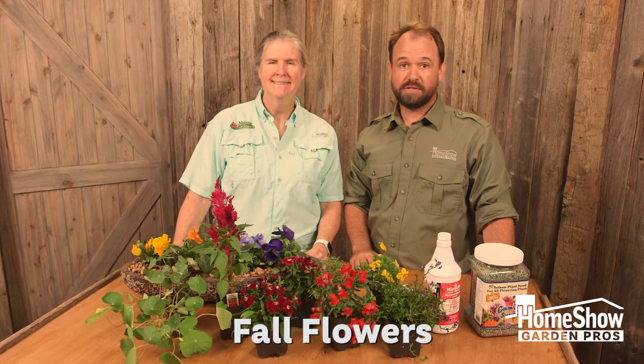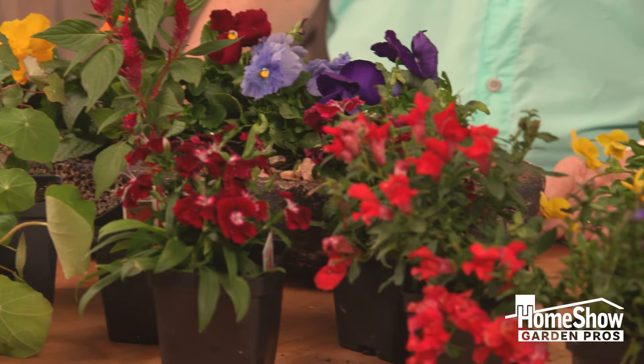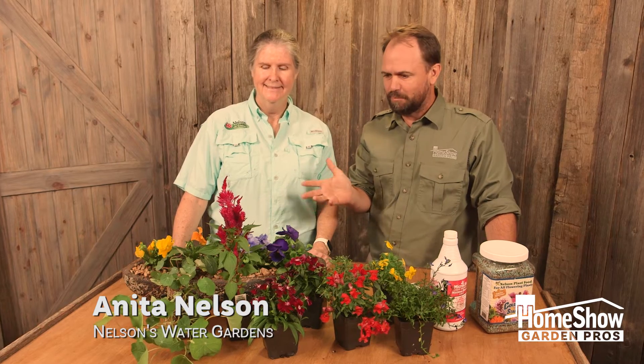There's a lot of amazing fall flowers to get in the ground now, and they'll be great through winter and through spring. Anita brought us a bunch of really cool flowers. Anita, what did you bring?